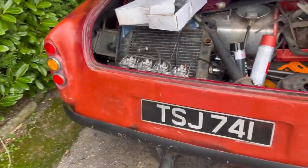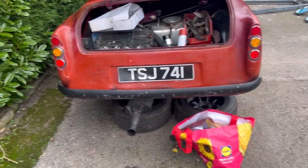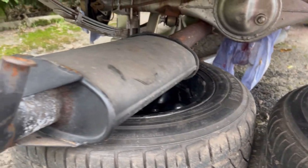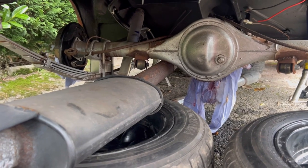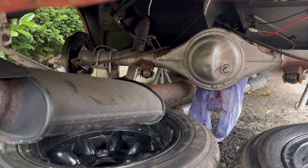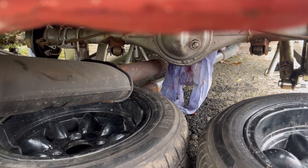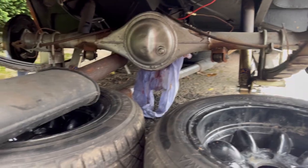We also have an exhaust system — this is two and a half inch all the way down. It's going to go underneath the axle at the moment I think, but I've got to figure out just how it's going to work because at the moment it's going to sit right on the floor, so we'll figure that out when it comes to it.